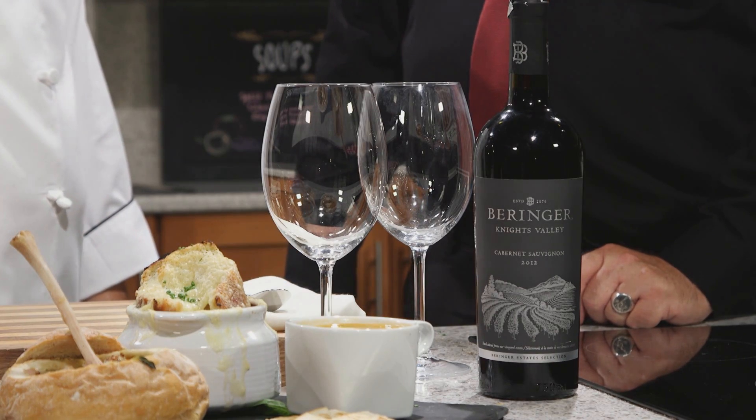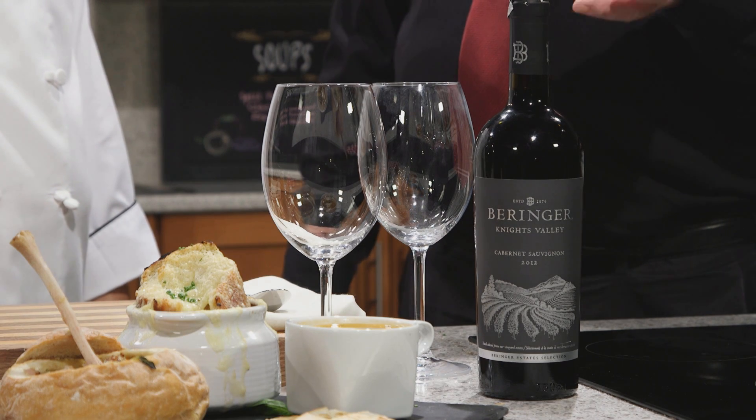Now what better way to enjoy comforting soups than with the perfect pairing? With me today is Bill from Liquor Planet. For the soups, I picked a Behringer Cab from the Napa Valley. It has lots of fruit but very low tannins — a soup doesn't like tannins. Great acidity also. It's got lots of body so it'll hold up to the three different soups that we have here. It's a great pairing for sure.